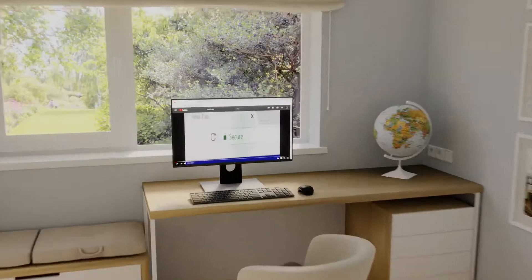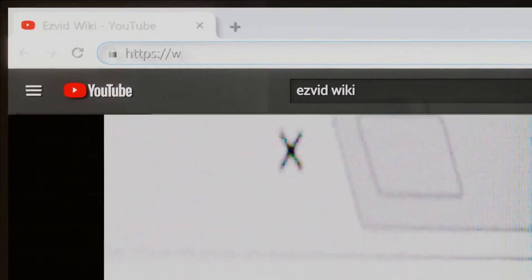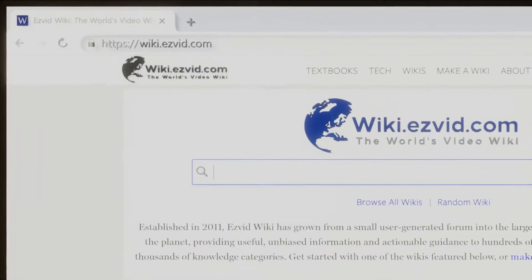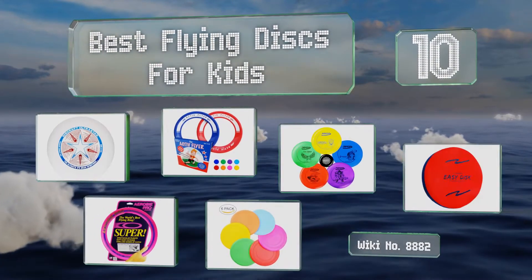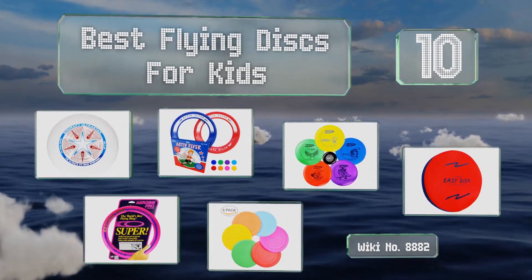Search EasyVid Wiki before you decide. EasyVid presents the 10 best flying discs for kids. Let's get started with the list.